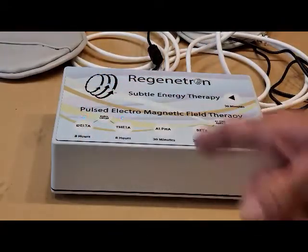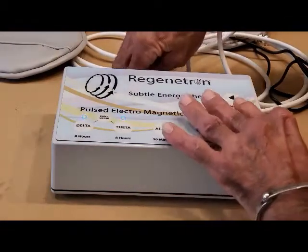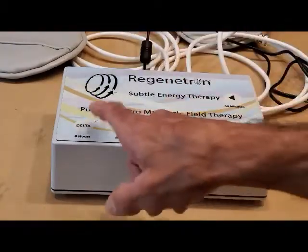It'll beep a number of times. You'll know that it happened when the unit flashes. Then you need to go ahead and unplug your device and plug it back in, and it should be ready for use.